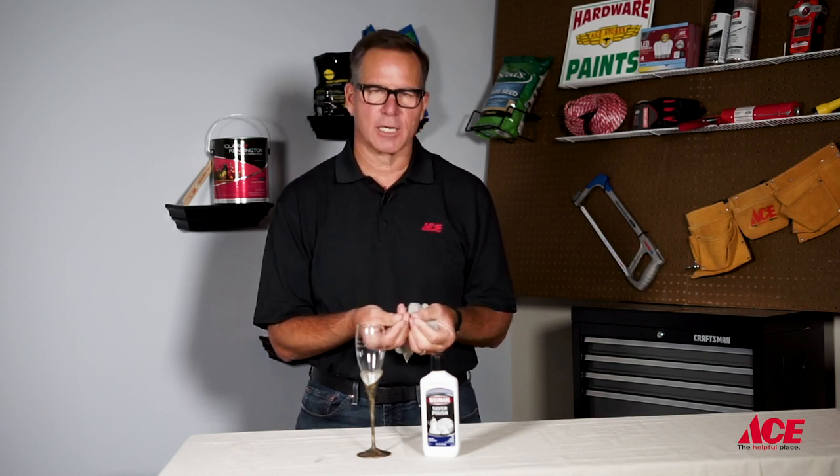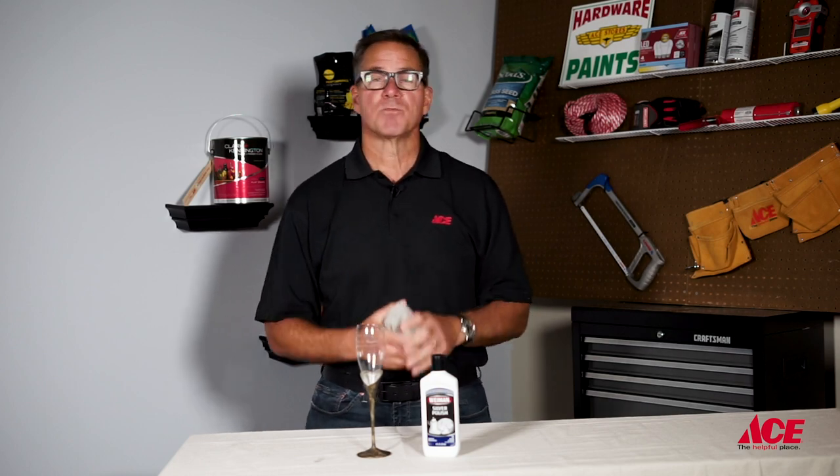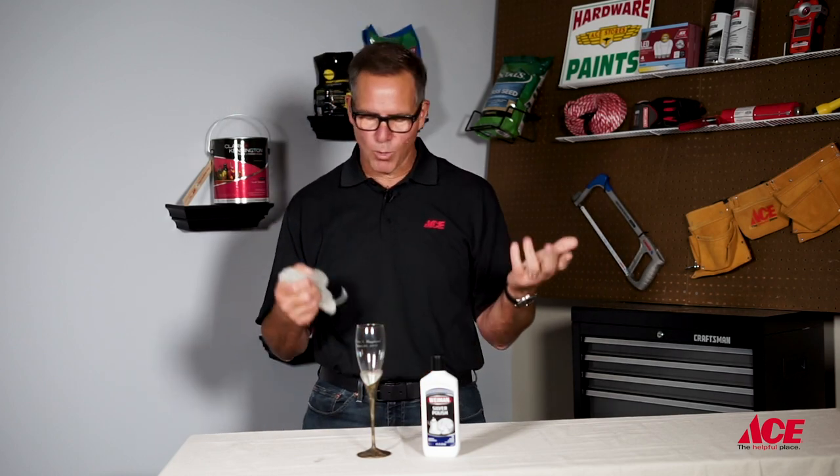Don't be surprised if your hands get a little dirty. Some of that tarnish will come off on your fingers. If you'd like, you could wear some rubber gloves, or when you're done, just wash your hands. The process is pretty easy — let me show you how it's done.